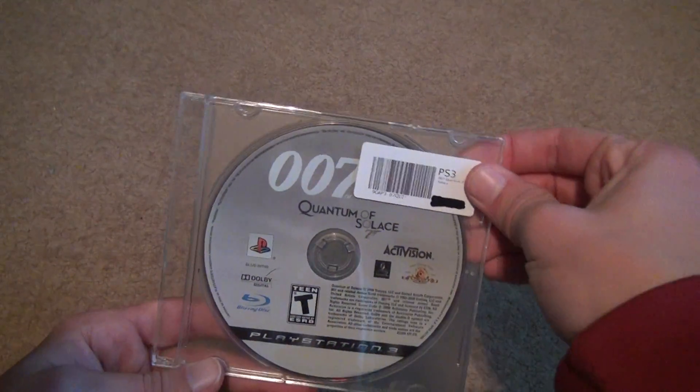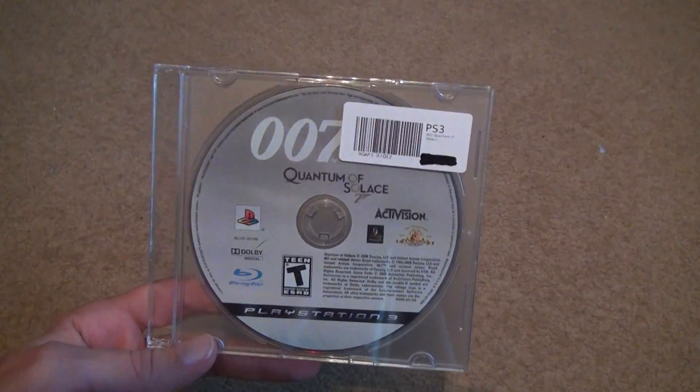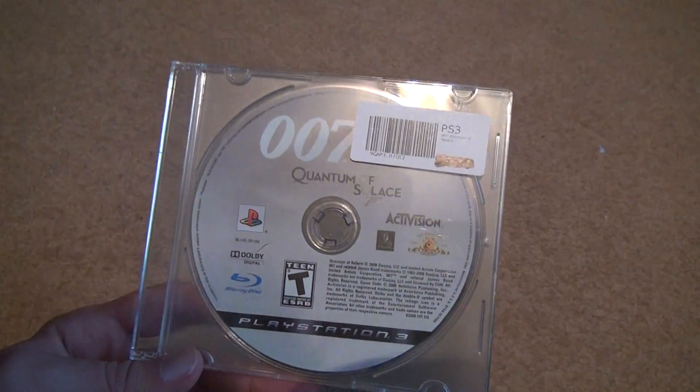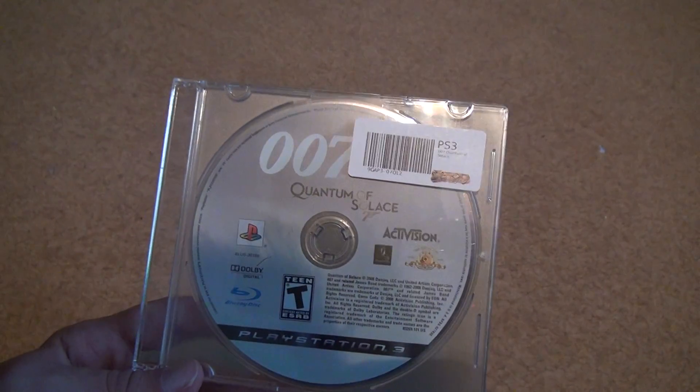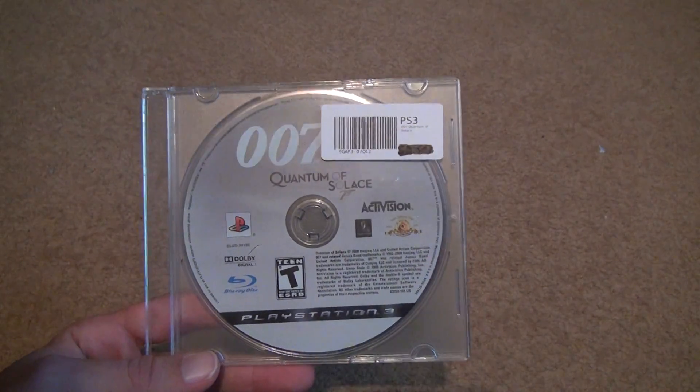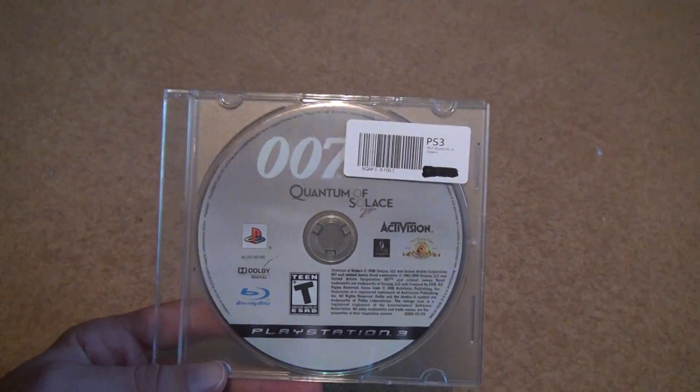That's it. And if you want to buy this game, you can buy it on Amazon or eBay. I've been having problems on Amazon lately when it comes to third-party sellers, so I'd probably go on eBay — they'd probably give you a much better time. Alright, bye bye.